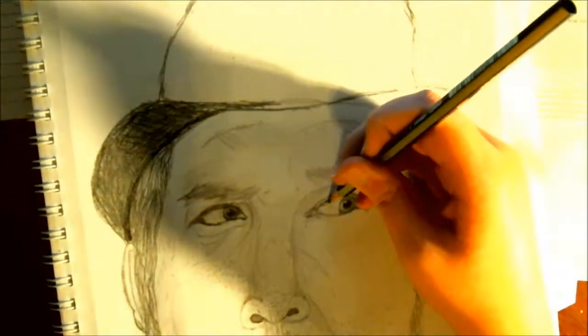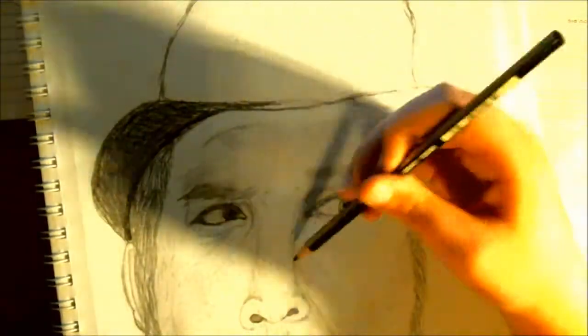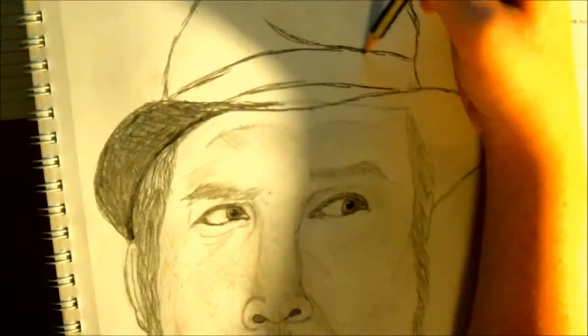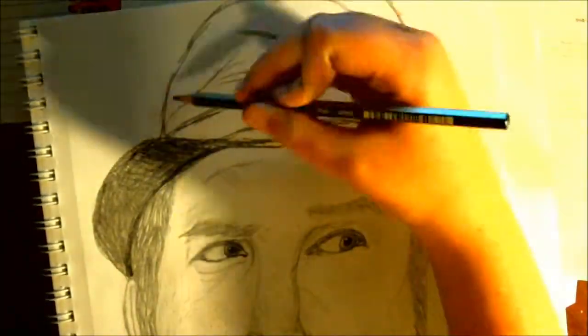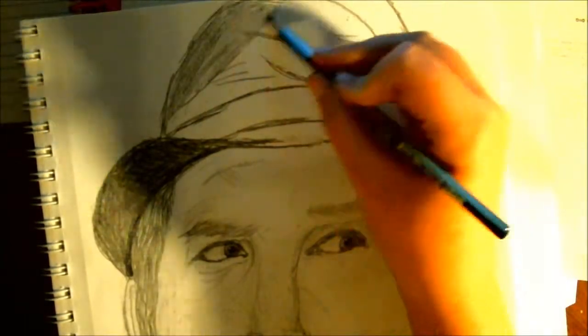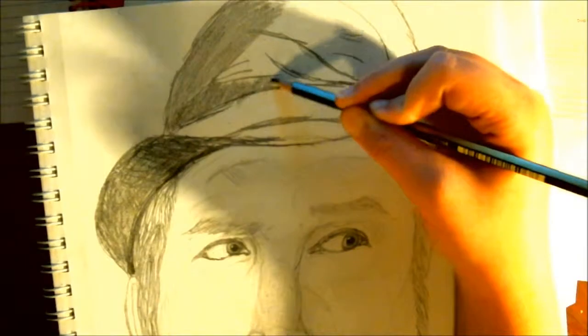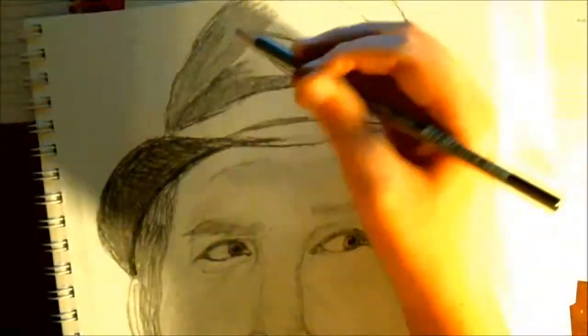I'm using one of my darker pencils — the one I'm using right now is the 6B, the darkest pencil out of the Faber-Castell Graffiti set, and that's really good for shading. You can see I'm already doing the flaps and the wrinkles in the main hat itself, doing light shade to the top left and then some darker shading below that to give it more of a realistic look.